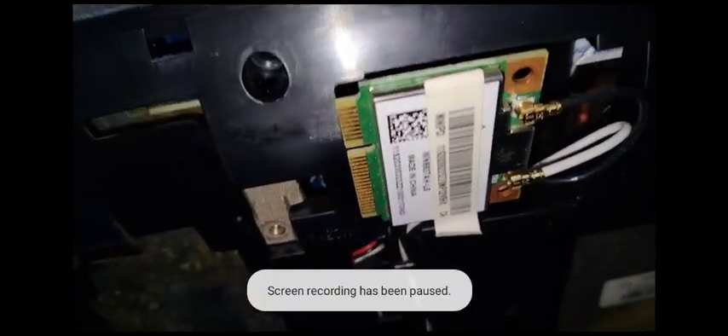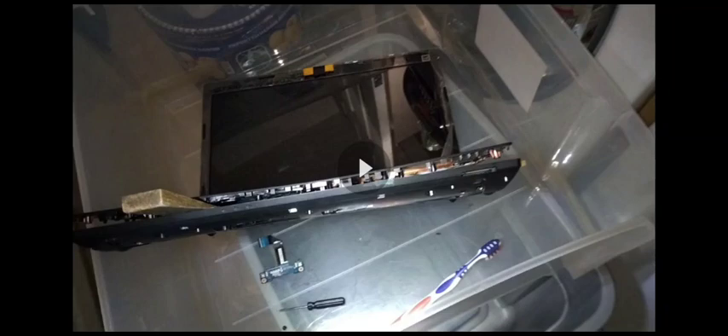I moved two ribbons — one was on top. There's this chip-like thing that was a little loose. I can't find why this connector isn't budging at all. It's really hard to see — it's behind the socket for the hard drive.